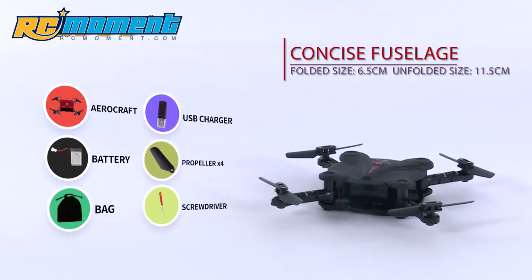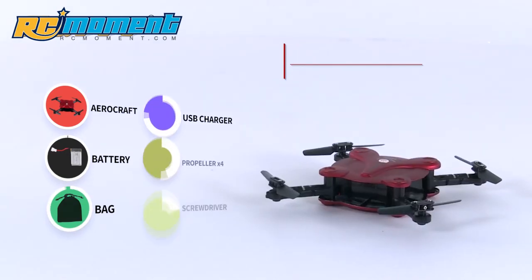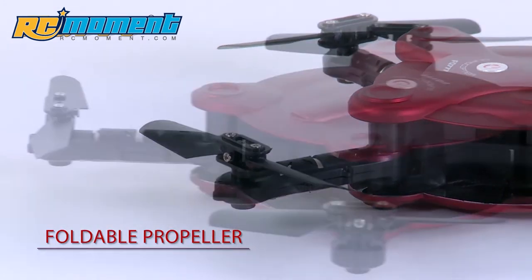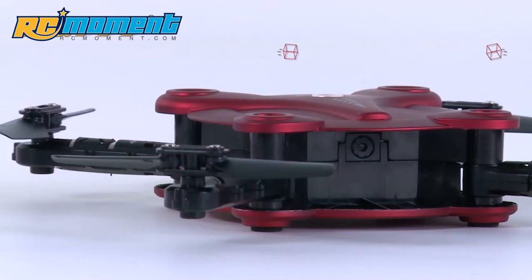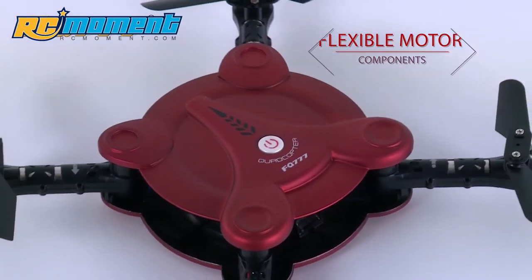With the whole new exquisite folding design, our FQ17 drone is going to bring a whole new visual experience. Although in a compact and innovative folding design, it's very handy and flexible, easy to carry and fly.